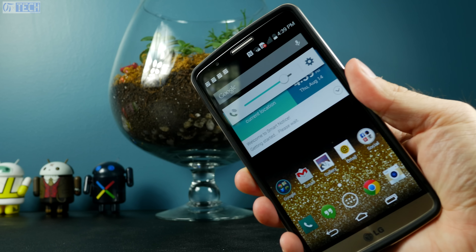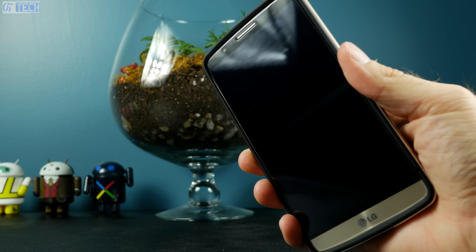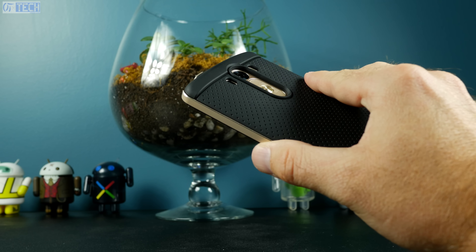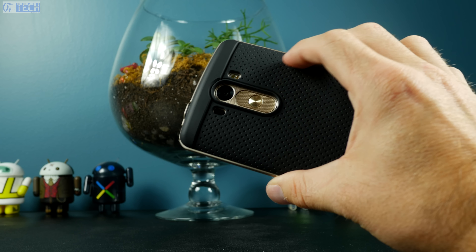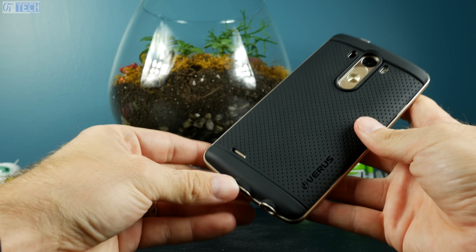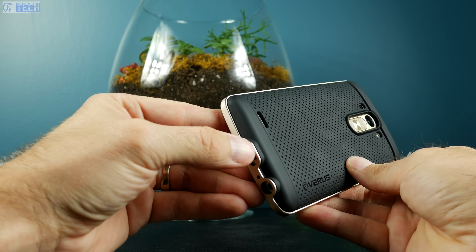LG did an excellent job at housing that five-and-a-half-inch display in such a small body, but the LG G3 is still a very large phone. When you throw this case on it, it makes it even larger — a bit wider and a bit longer. Nevertheless, it does not mess with the function of the phone itself; it just makes it a little more difficult to reach your fingers around to touch those rear buttons.